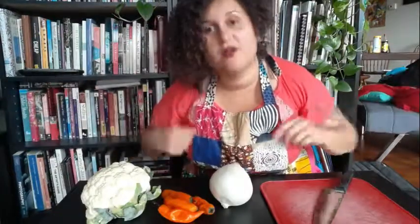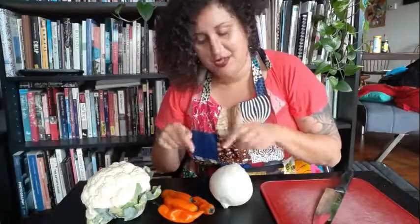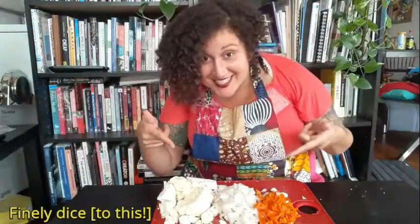Our first step is to take our cauliflower, aji peppers, and white onion and cut them into little tiny pieces. One note about the aji pepper: it does have a little bit of heat, so if you don't like spiciness, consider removing the seeds. Other acceptable substitutes are bell peppers, poblanos, or whatever fits your heat preference.